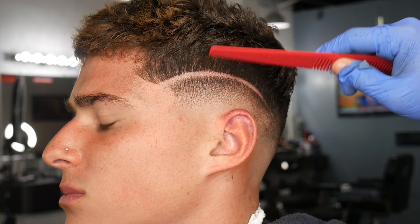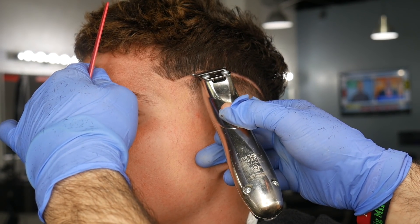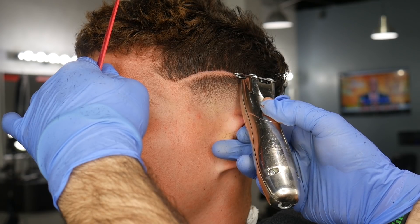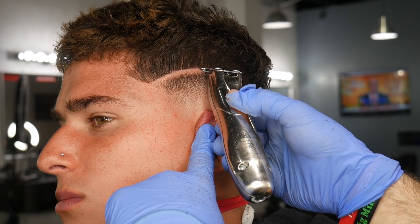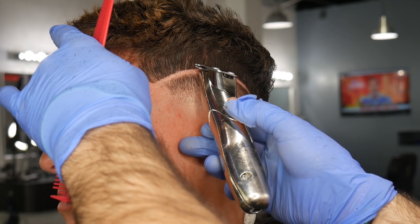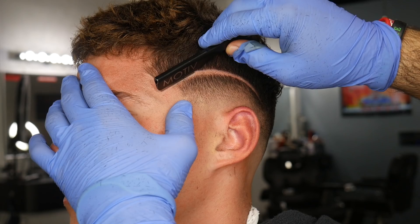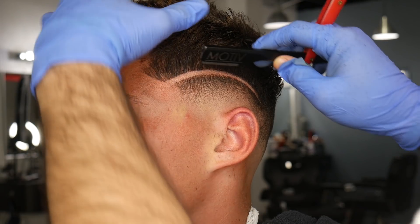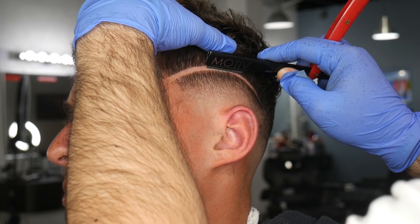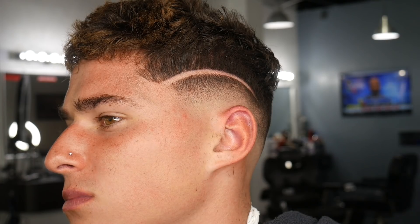Afterwards I go in with my trimmers one more time to make sure that line is super crisp. Any time you apply hair fibers or a hair enhancement, you always want to go back over that line to ensure it's super crisp — anything that leaked onto the line gets taken off, and it just adds that freshness. Then I go over the bottom part with the straight razor. I prefer the straight razor over the trimmers upside down since I don't want to push that line down, and the straight razor gets the sharpest line possible with the hair fibers.